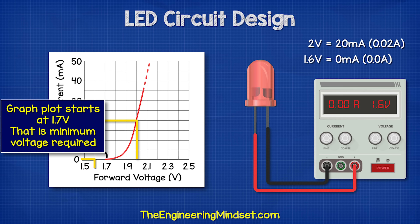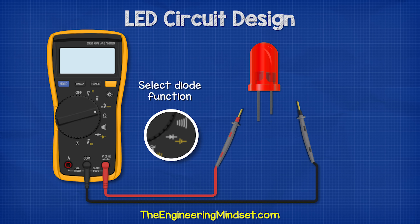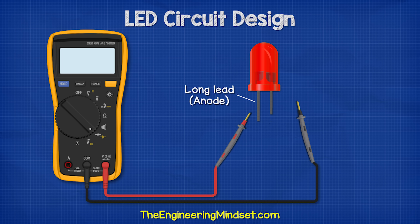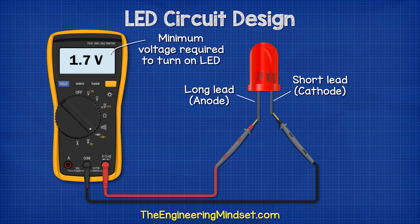So we know that we need to provide a minimum of 1.7 volts for this LED to start illuminating. We can test our LED's minimum opening voltage using a multimeter. If you select the diode mode on your multimeter and then connect the red lead to the long anode and the black lead to the short cathode of a red LED, we should see something like 1.7 volts — the minimum voltage required to turn the LED on.